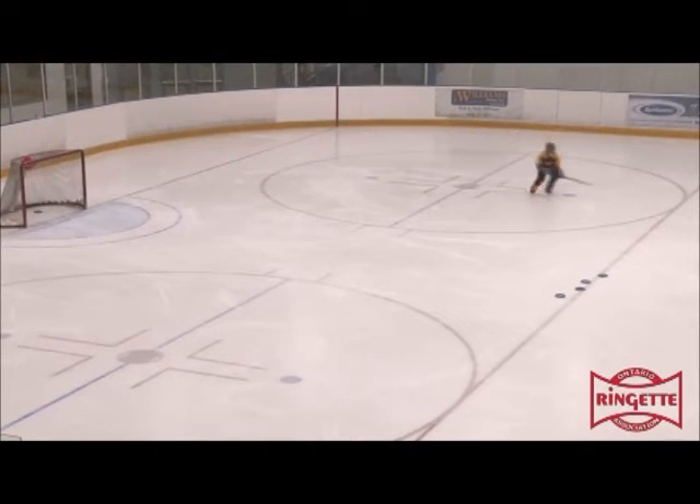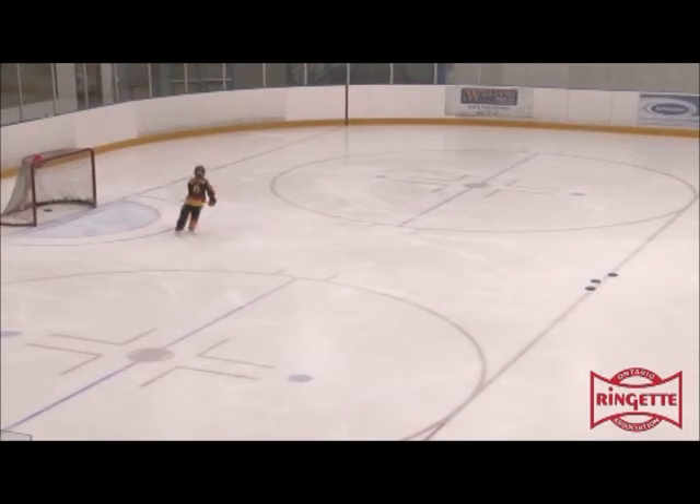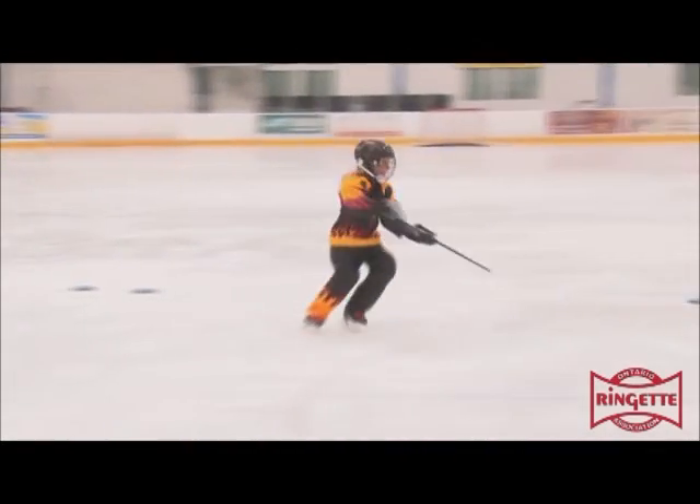On the level 3 flip shot, the skater keeps her feet moving through the shot. There is good weight transfer, making the ring lift, but her balance is still not strong enough to keep the shot consistent.